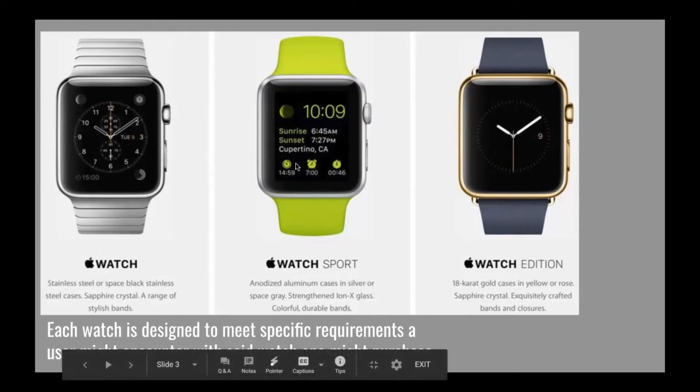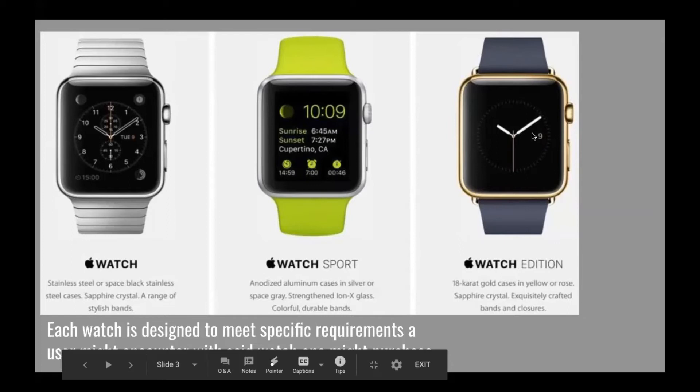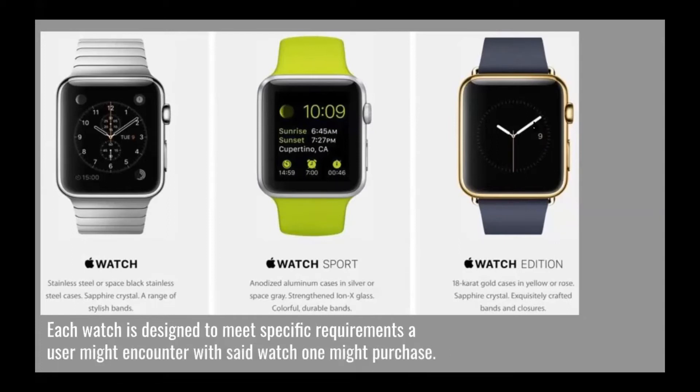I would say these two probably stand out more: the Nike one has more unique bands — brighter, more fun, more edgy, and Nike-oriented. The Hermès on the other hand is more like a big business meeting watch; if you wanted to show off a nice accessory, that would be the way to go. The price of each of these watches does vary with accessories and the series. I know currently we are on series five — I own a series two, so I'm a little behind the curve because they are expensive.